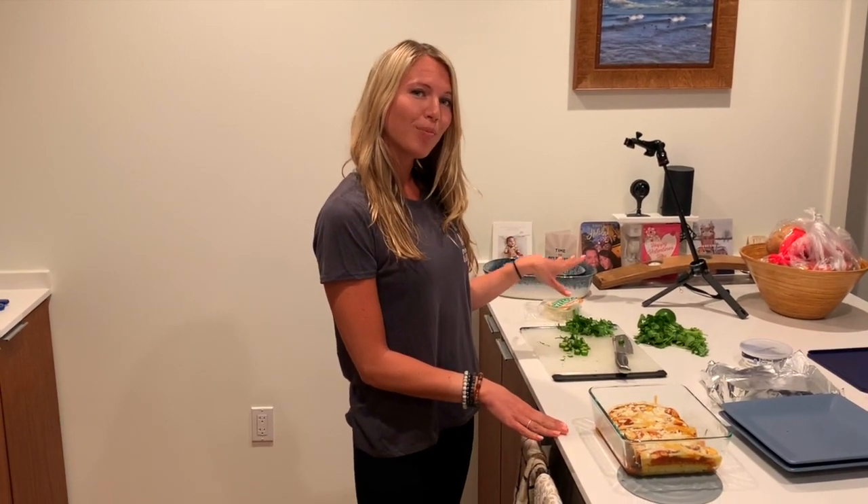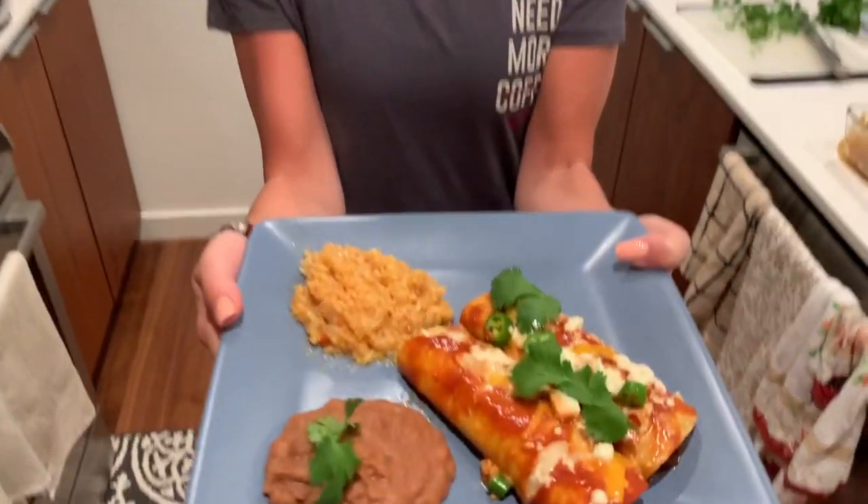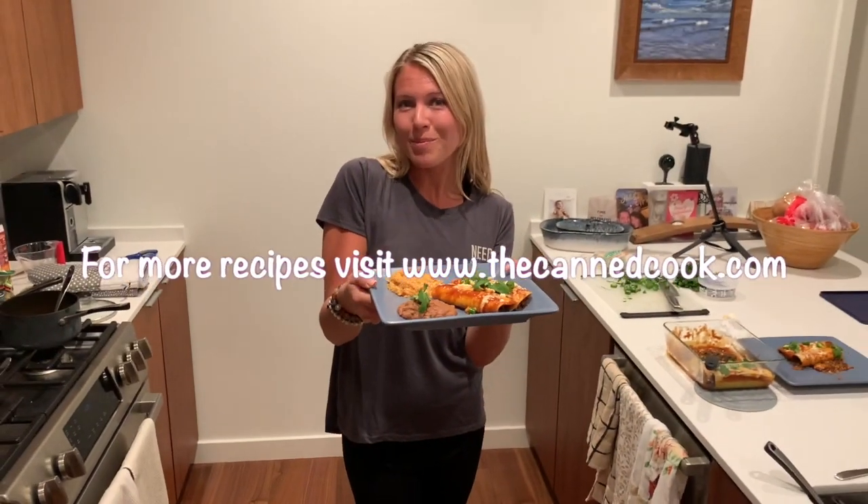Now we're going to top it with a little bit of the serrano peppers and some cilantro, and we'll be ready to go. There we go — some black bean enchiladas. Bon appétit!